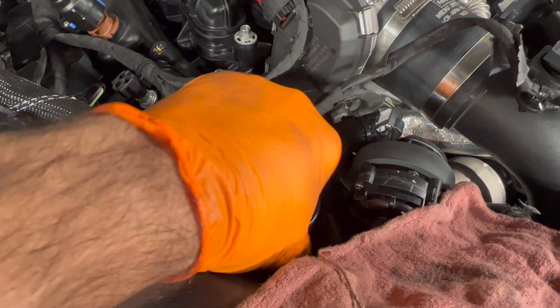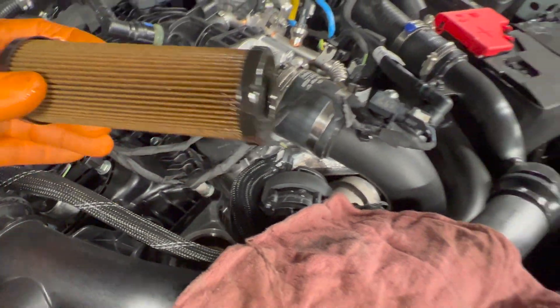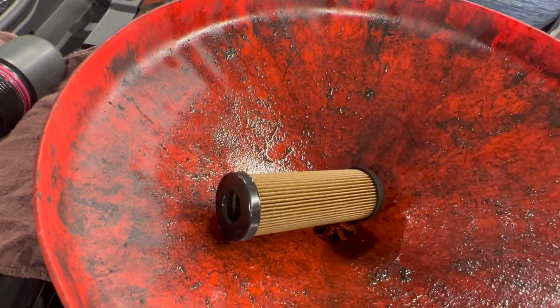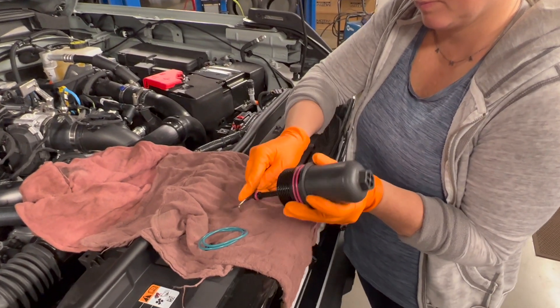Sometimes the filter stays in the housing, so go ahead and wiggle that out. Make sure you don't get oil everywhere — there's a little bit dripping. This time the filter actually stuck on the engine side, but no big deal. Next we're going to remove the three o-rings with a right angle pick and replace them.